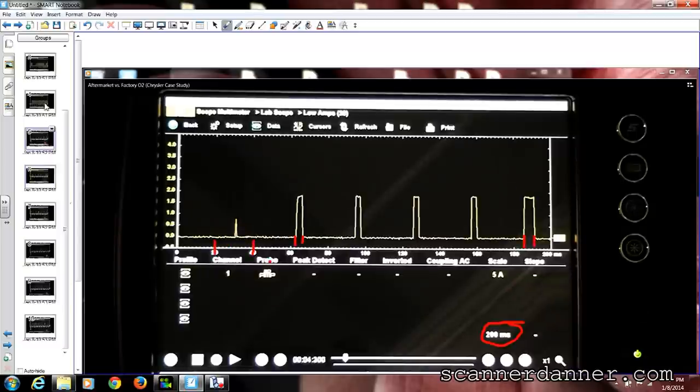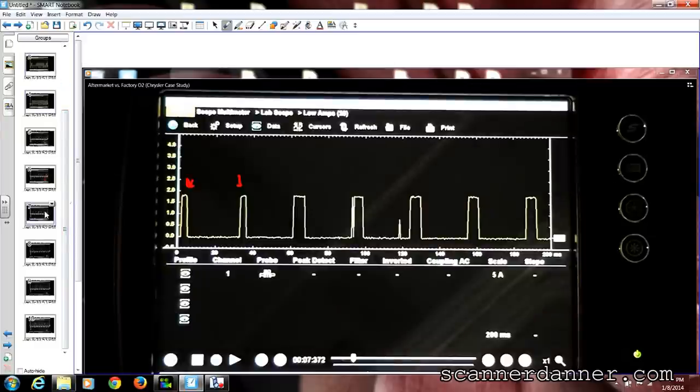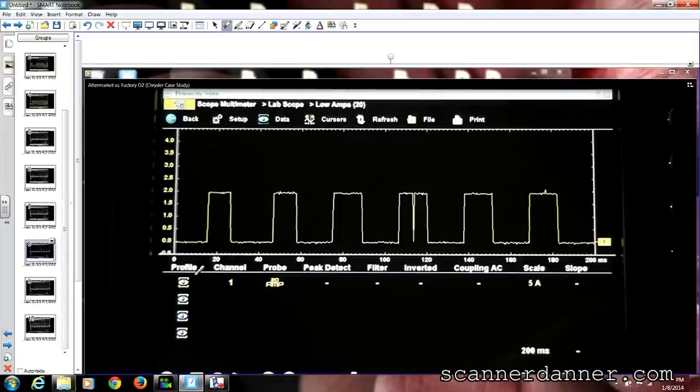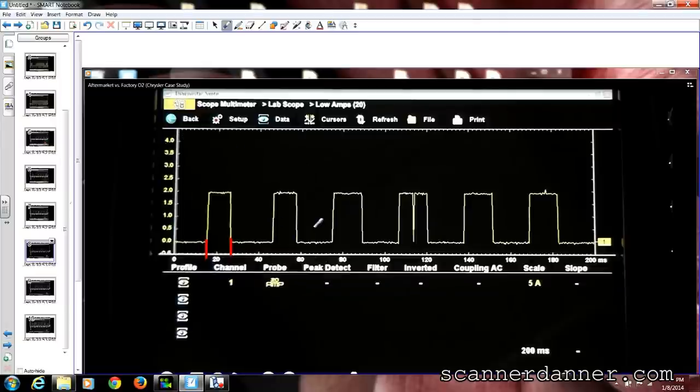Don't forget we also had those gaps where there's a long period where we're not turning this thing on at all. Now let's look at the OEM sensor - the original one in the car that was not replaced. Looking at these numbers, going 2, 4, 6, 8, 10 - about 11 milliseconds of on-time here, maybe 11 or 12.